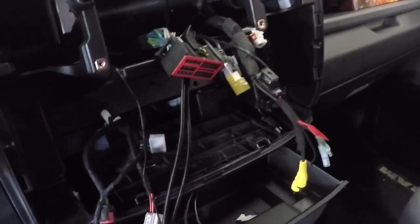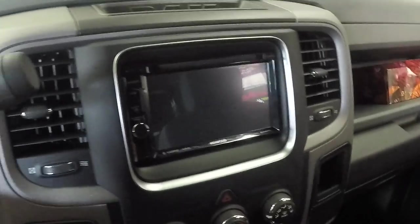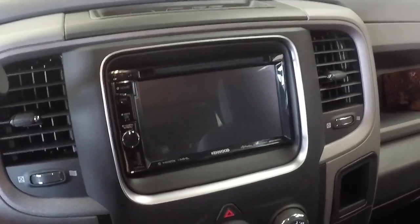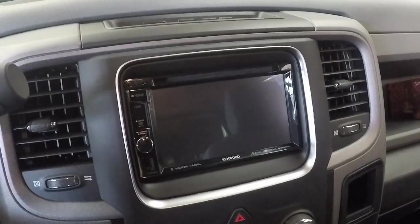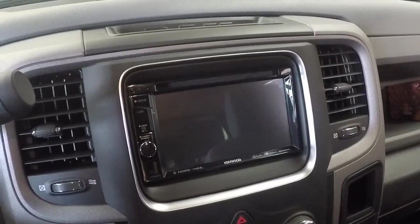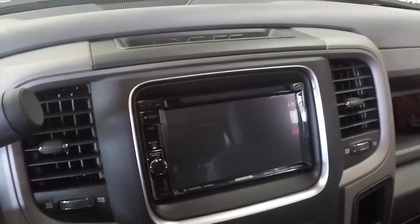Bluetooth mic, navigation, backup camera, USBs — everything's been ran. Going ahead and ready to plug this radio in and give it all a whirl. We've got our keys here, let's try this out. Looks really nice in the dash there — we'll go ahead and turn the ignition on, wait for the module to initiate and turn the radio on. Should take somewhere between 5 to 10 seconds, and then the CAN bus module starts speaking to the radio so it should turn on.